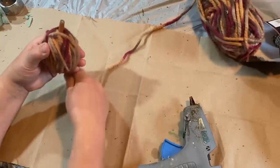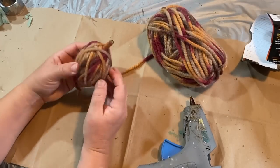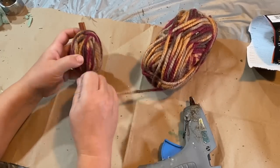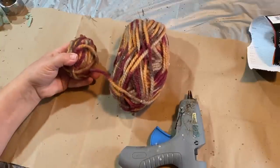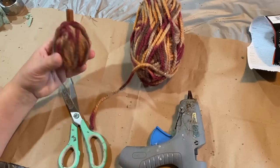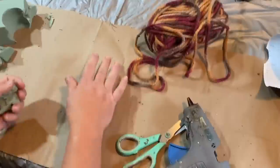I didn't glue in my cinnamon stick yet — the reasoning was I wasn't sure how tall my yarn was going to be, so I can pull it out a little bit and make my little stem taller. I do go back in and glue those in when I'm all done. At the very bottom I just make a little spot for the end of my yarn, cut it off, and glue it down so it stays together. I think these are going to make really cute bowl fillers — I love the fall colors.